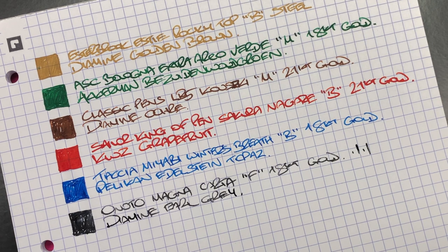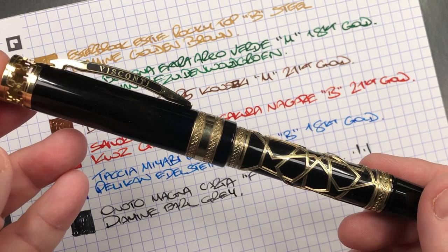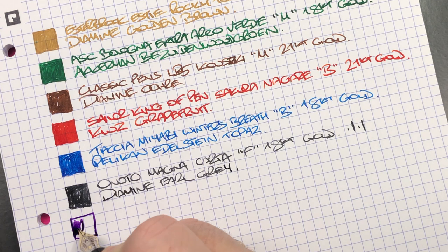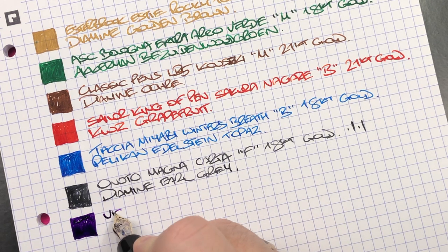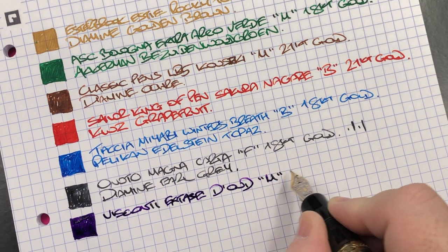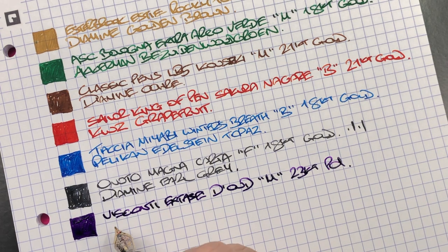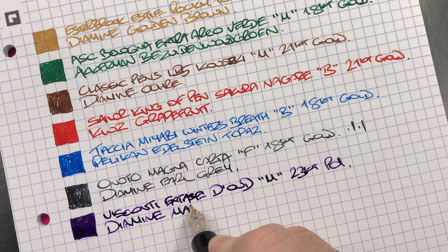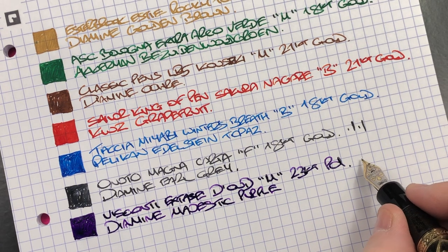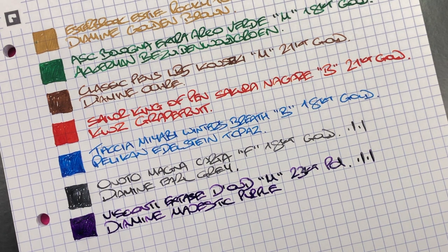The next pen is the Visconti Ecstasy Dude. This is a wet-writing nib - it's also a bouncy 23-carat palladium nib, which is why I like this pen. This is the Visconti Ecstasy Dude, a medium 23-carat palladium nib, and the ink in here is Diamine Majestic Purple. It's got a slight bounce to it and you can see there's quite a bit of line variation out of that pen - this is why I like it, because it gives you a little bit of extra character when you write with that nib.